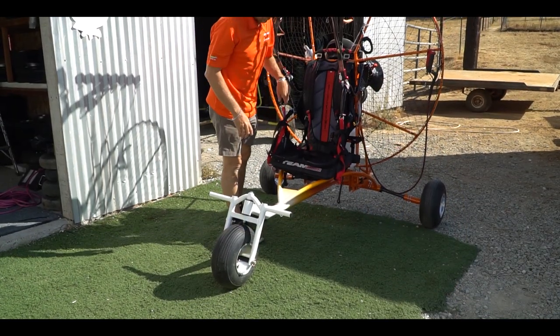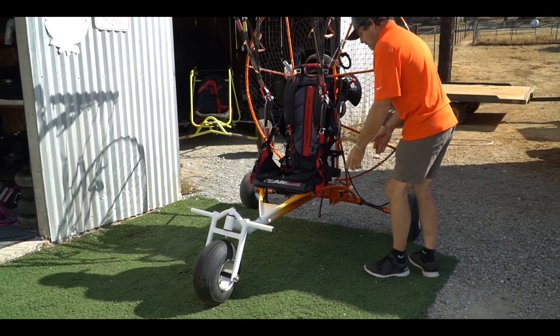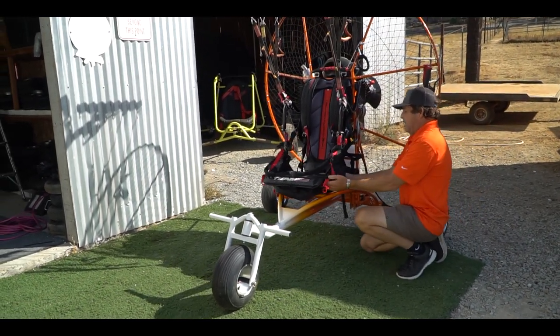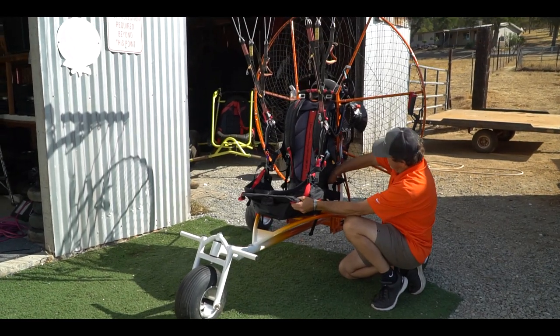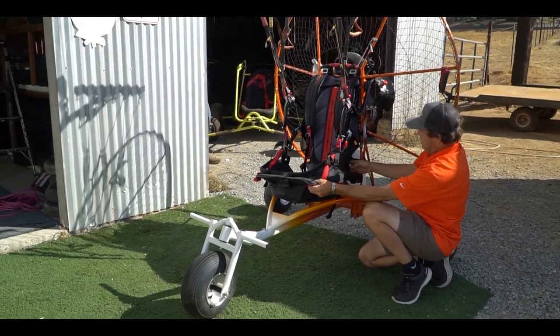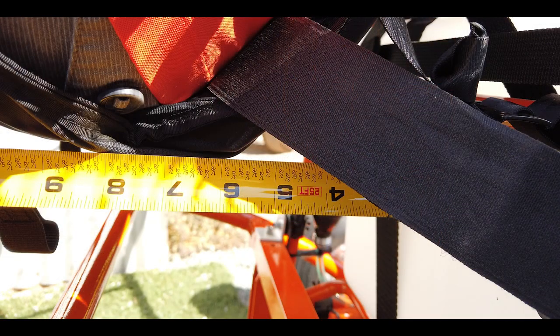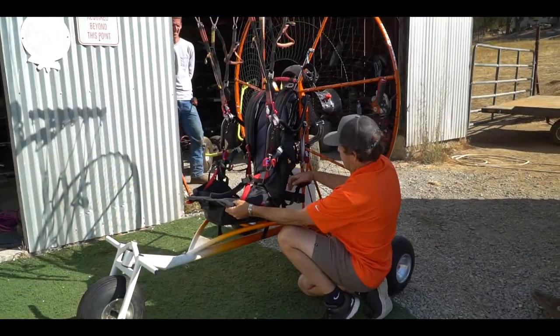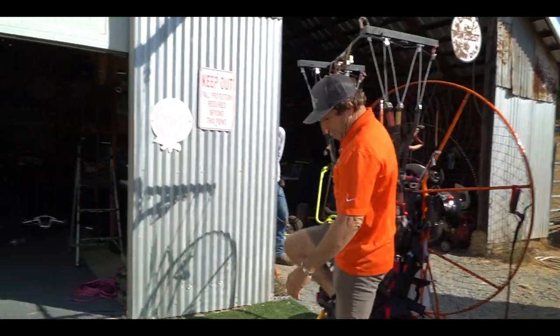We've estimated where this one is, and typically it's about six inches. That measurement is taken from the fuel tank to the very back of the harness here. Once again we will show you pictures of that — from the back of the fuel tank to here. I am 5'8", 160 pounds.